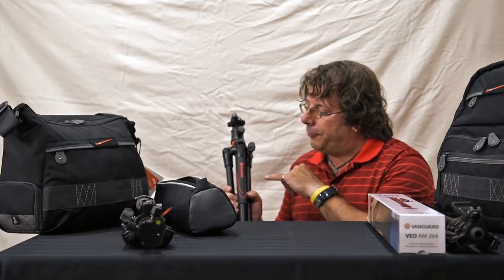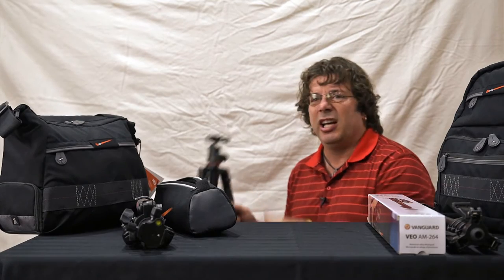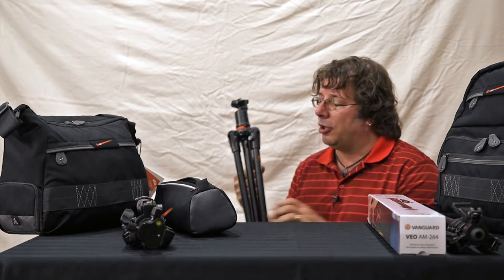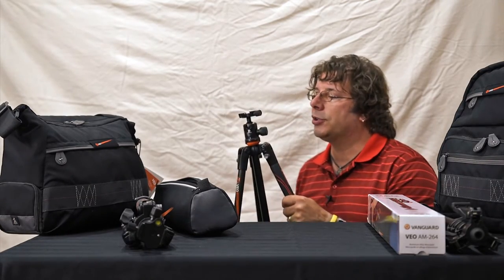All of the Veo series feature a golf club type rubber grip on the leg, which keeps them a little bit easier to handle when it's cold in wintertime. It also looks really sharp with a nice orange and black graphic system on them.